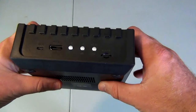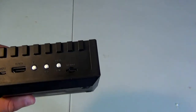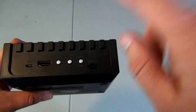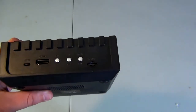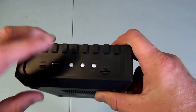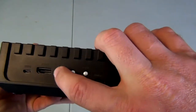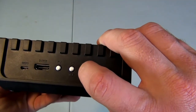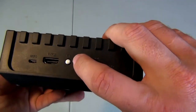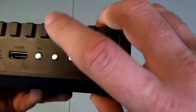On the back of the console we have the SD card slot — again, make sure the SD card is all the way in or the system won't power up correctly. You also have an AC adapter port, an HDMI port, and some switch buttons which allow you to turn the color from black and white to color, and change the screen size to 4x3 or 16x9, or 'fry.'